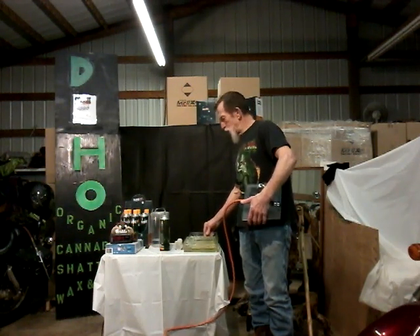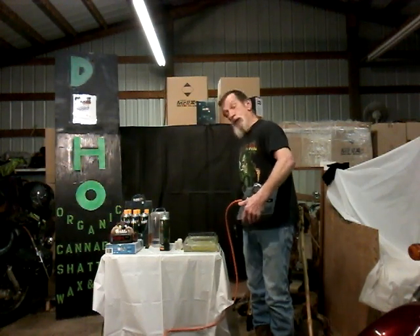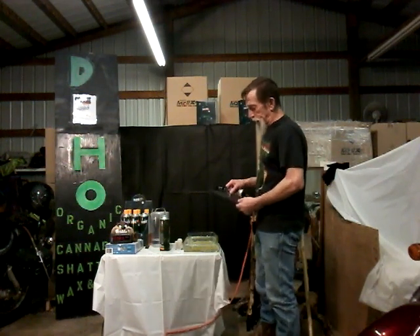Butane is full of heavy metals — it's from a gasoline deposit. This product was designed specifically for taking marijuana and extracting all of the good things out of it.